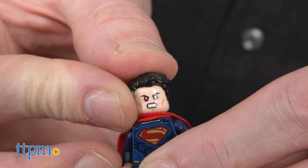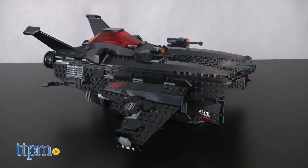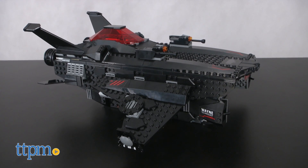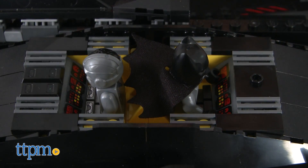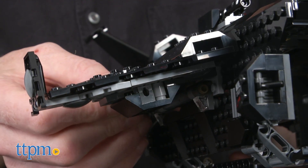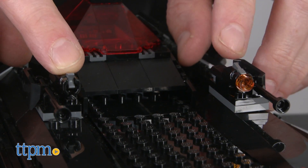The main attraction here is the Flying Fox, which measures 5 inches high, 13 inches long, and 14 inches wide. It features a dual cockpit and red translucent windshield, two spring-loaded shooters, and two stud shooters.